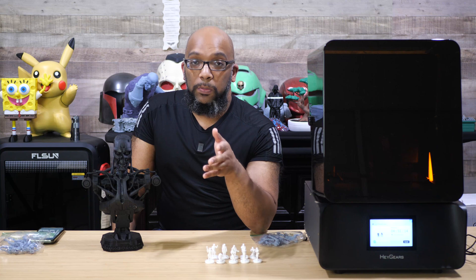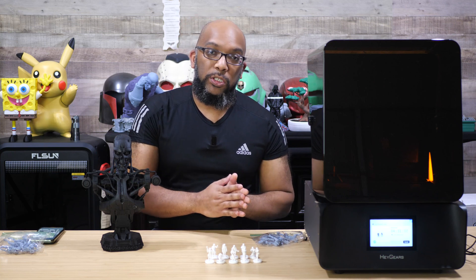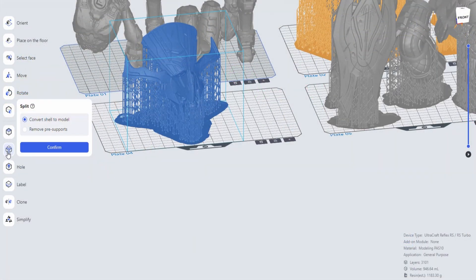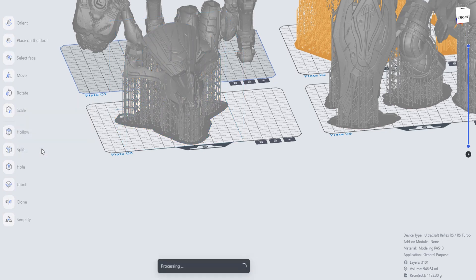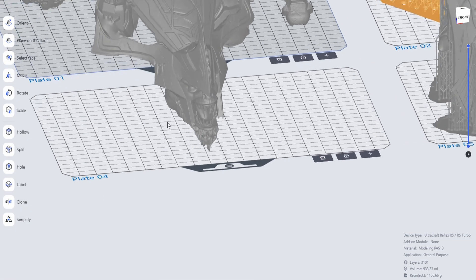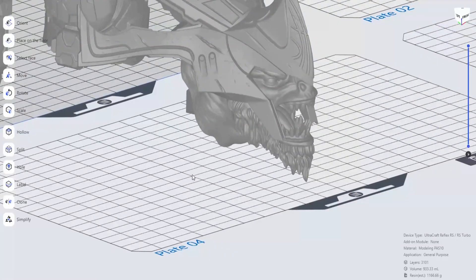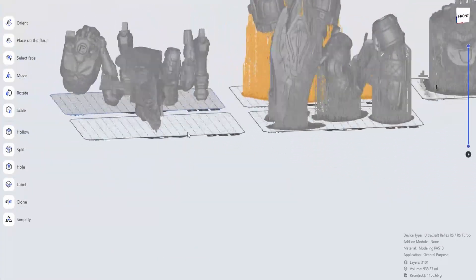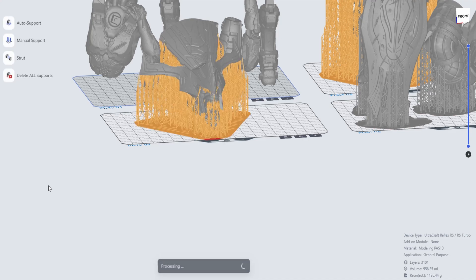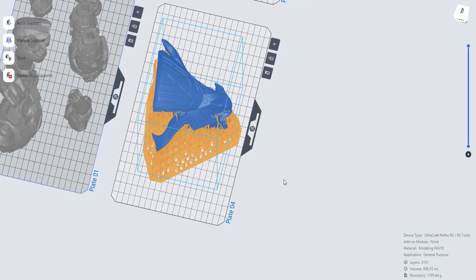Another good thing they added recently is the ability to remove auto or pre-supports from files. I personally haven't had a problem with pre-supports on the RS printers, but I know people have. What I tend to do is take a model that's already been pre-supported and use Blueprint Studio to remove those pre-supports — it does a perfect job every time. What I like is that it maintains the orientation the designer placed the model in, so I remove the pre-supports, apply Blueprint Studio's auto-supports, and just let the pieces land where they may — and it still works out well.